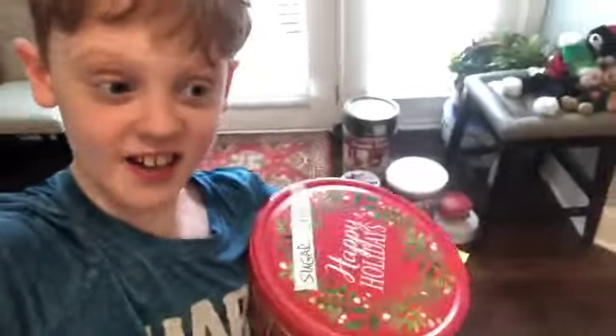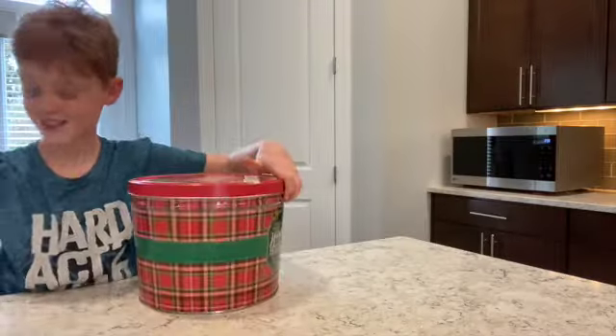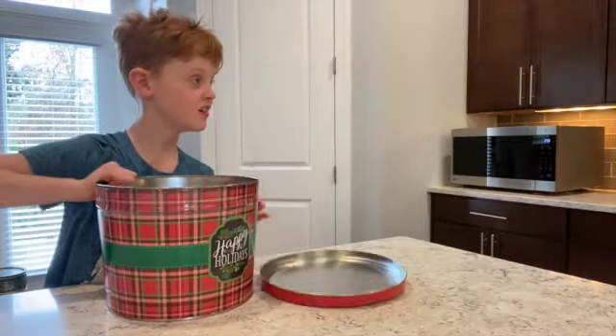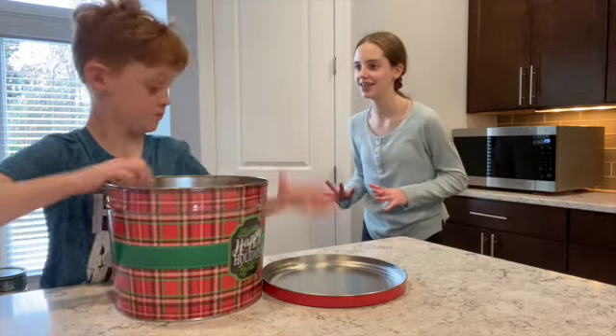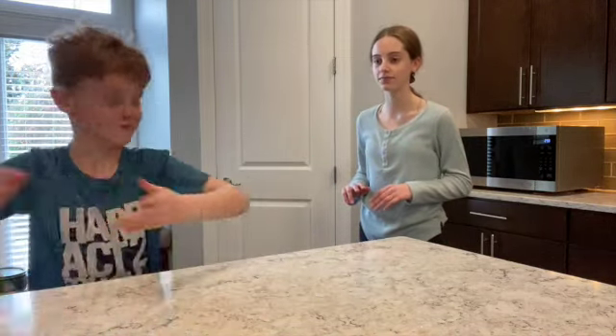Hey guys, and today I'm going to see how many cookies I can eat in one minute. Liz, what on earth do you think you're doing? Nothing.